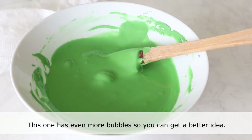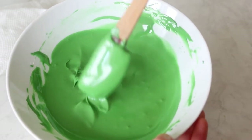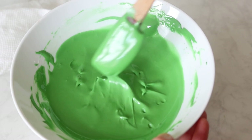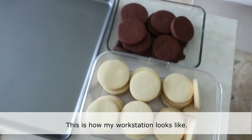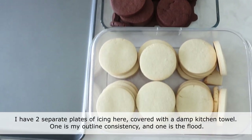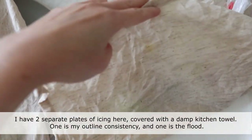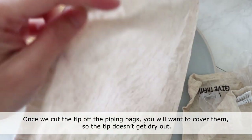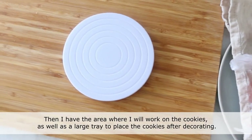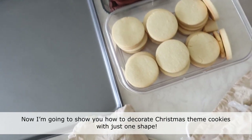I have two separate plates of icing here, covered with a damp kitchen towel — one is my outline consistency and the other is the flood consistency. Once you cut the tip off the piping bags, cover them so the tip doesn't dry out. Then set up an area to work on the cookies, as well as a large tray to place the cookies after decorating.